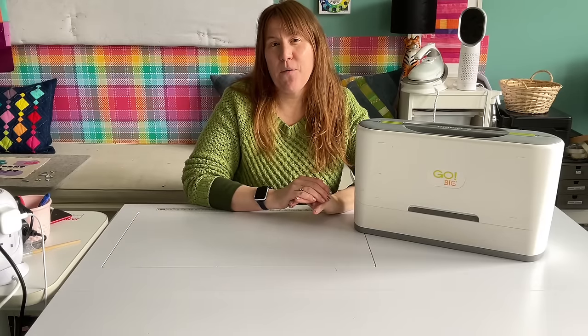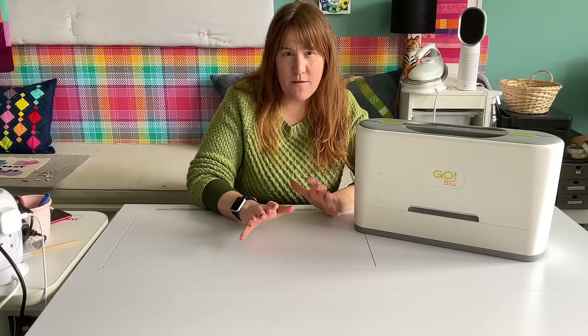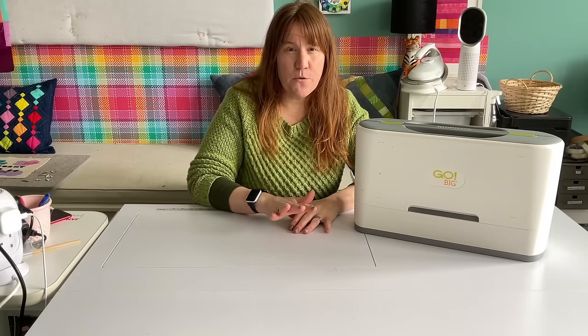Near the end of the video, I'm going to talk about how if you're in the States and you already have another Go Cutter, you can get some money off buying a Go Big if you do it direct through AccuQuilt. So stick around if you don't know about that.